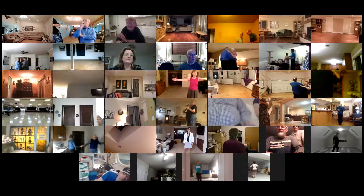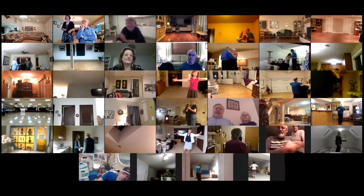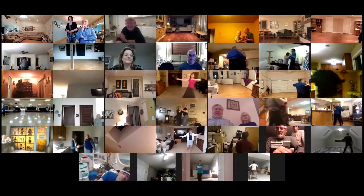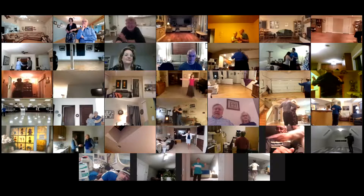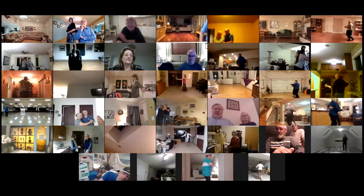Here we go. Tokyo Tango. Corte and recover. Tango draw. Walk two. Tango draw. Semi to the center. Walk two. Maneuver back.